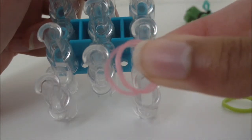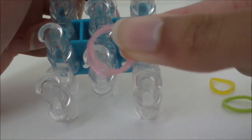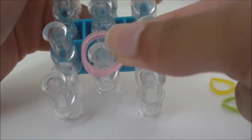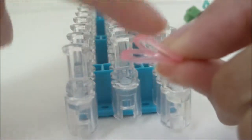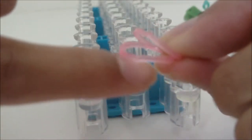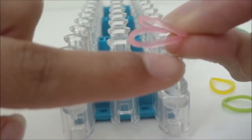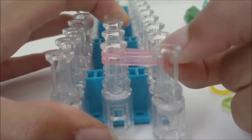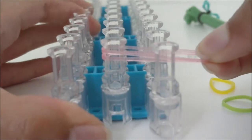Get the one or two rubber bands you'll be using for your petals — I'm using two. Starting on the first middle pin, place the rubber bands with your thumb on top and pointer finger on the bottom, then set them on the first middle pin and pull them outwards between the two right pins.